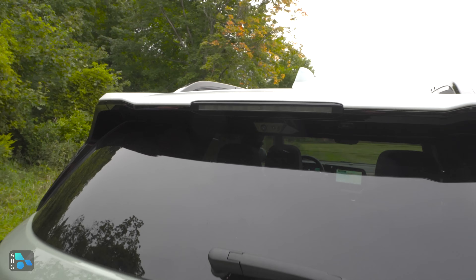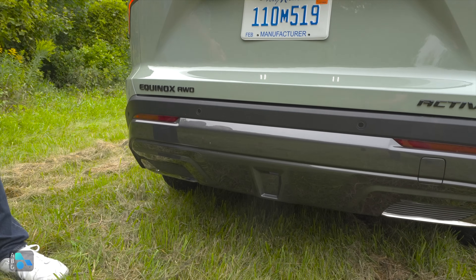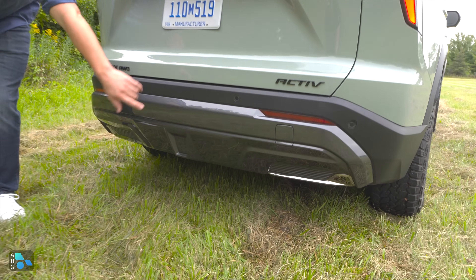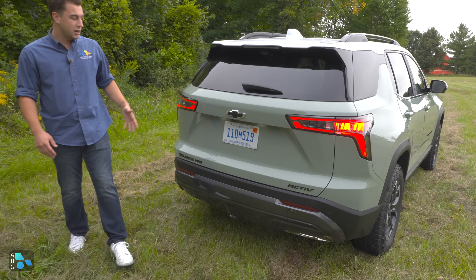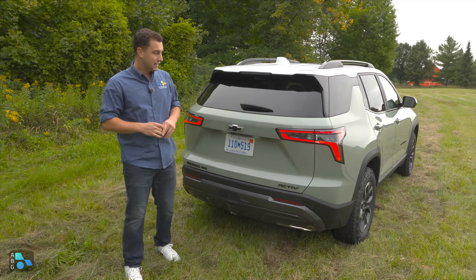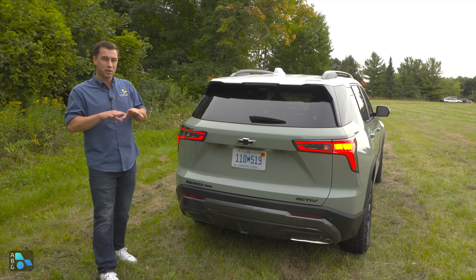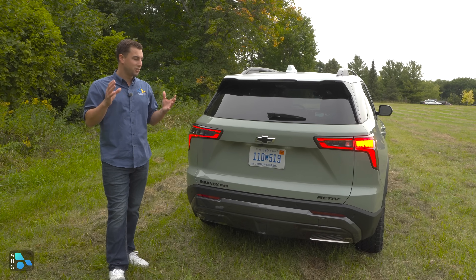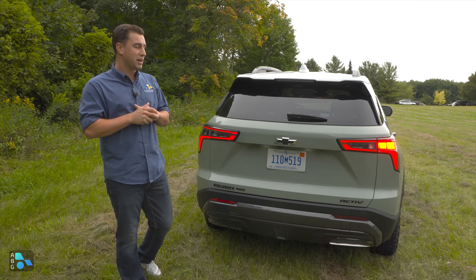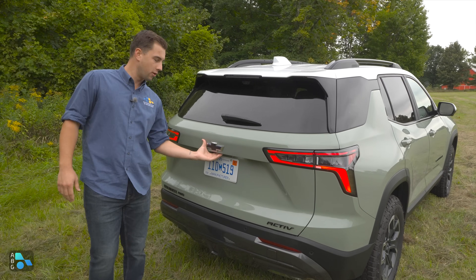The lower rear fascia differs between the LT, RS, and Active. On the Active, you get a gray look with no visible exhaust tips. If you had a tow hitch, you could tow up to 1,500 pounds — the maximum capability for this new generation. That's respectable in this class, though not the best. The RAV4 will likely have the best towing capacity. Let's open the rear hatch and see the cargo space.